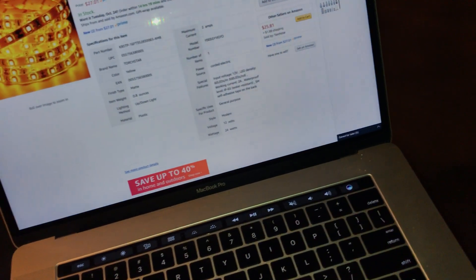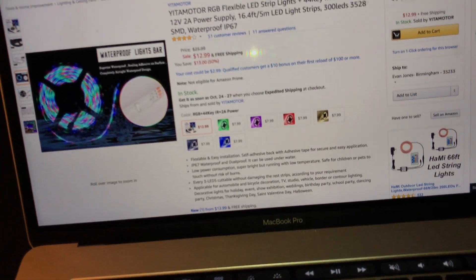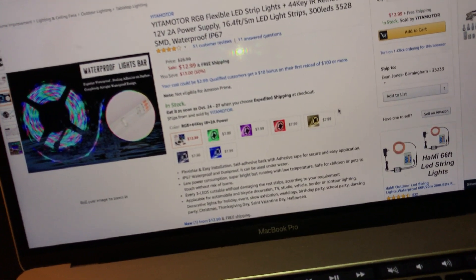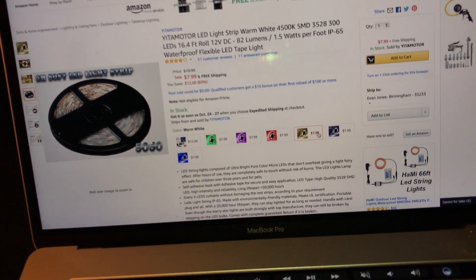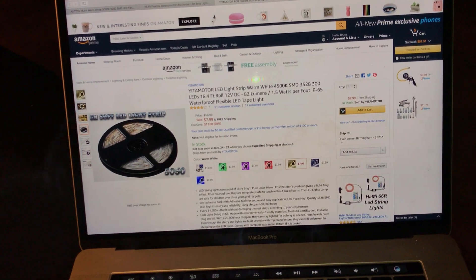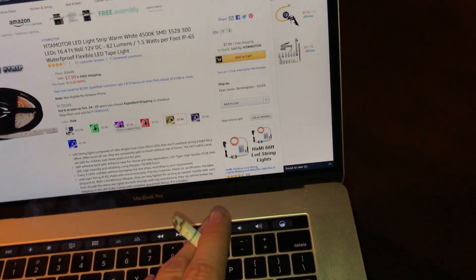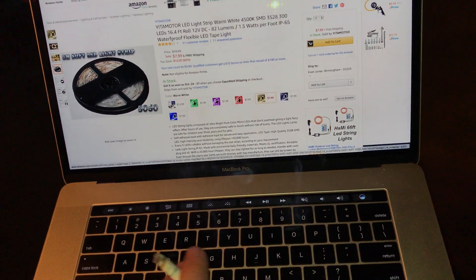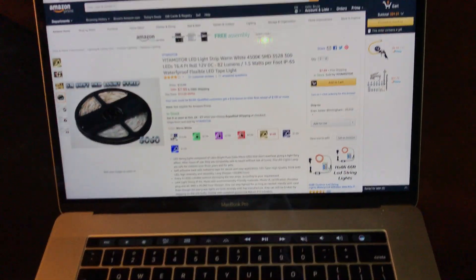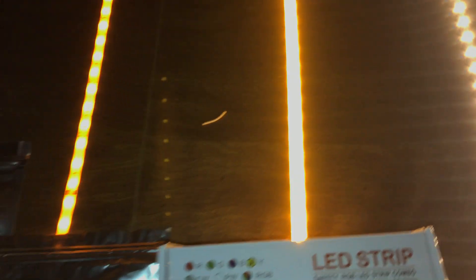Light number three I like — it's more like what you see in a movie theater. It was advertised as Yieta Motor RGB flexible LED strips; I chose yellow, which may have been around 4500K warm white. That's how long it took me to get to number four.